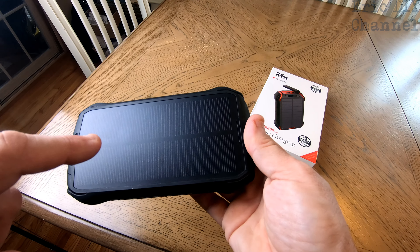If you hook it up USB-C to USB-C it's going to give you faster charging than just regular USB ports. It has so many flexible options: solar panel, wireless charging on the back, two regular USB ports, USB-C, and micro USB. I prefer charging through micro USB or USB-C just to get it charged quickly.